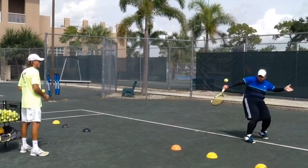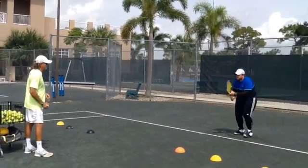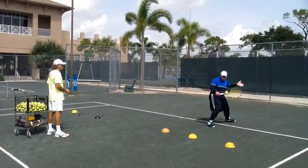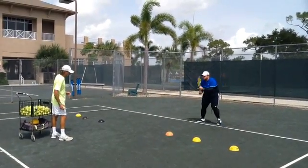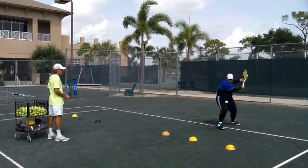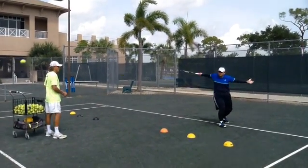Remember that the weight has to be always toward the ball. So the weight of the body has to be in the same direction as you want to play the ball.